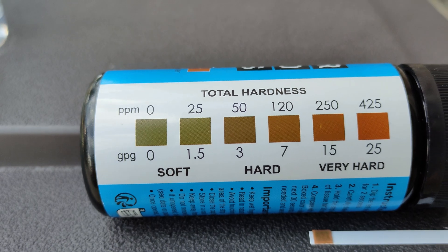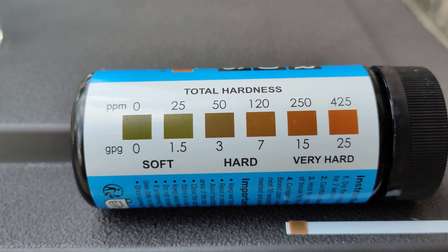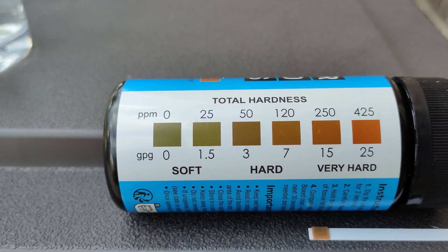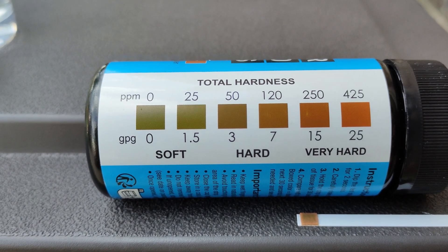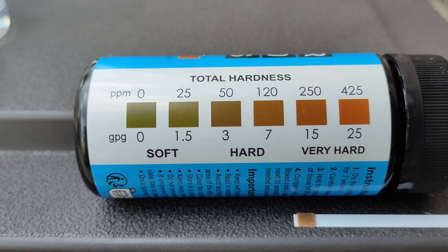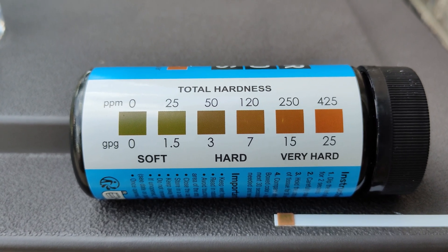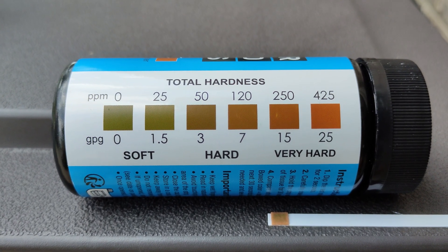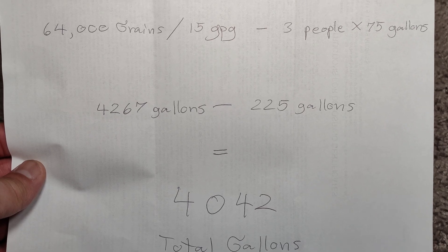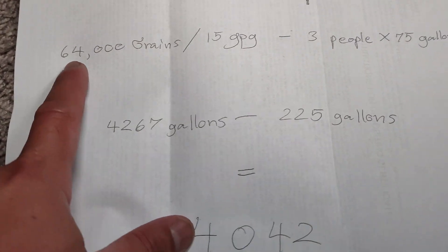Now you need to go back to the settings on the water softener system and reset it according to the grain per gallon. The factory setting was set at 1,000 gallons — that was the standard preset from the factory. You can make adjustments according to the total hardness of your tap water. My system is 64,000 grains.